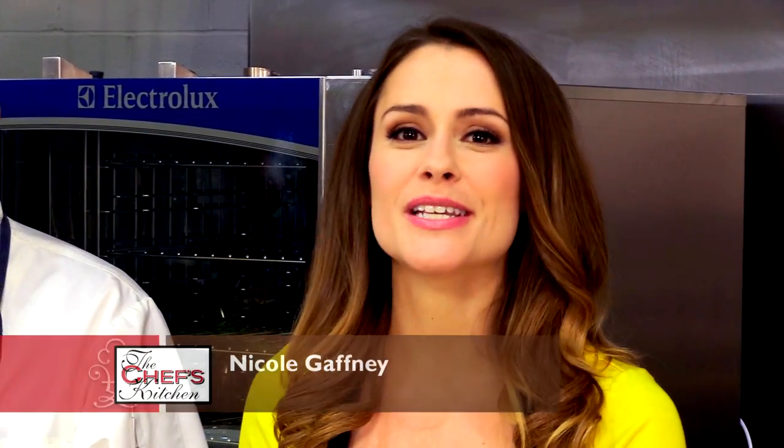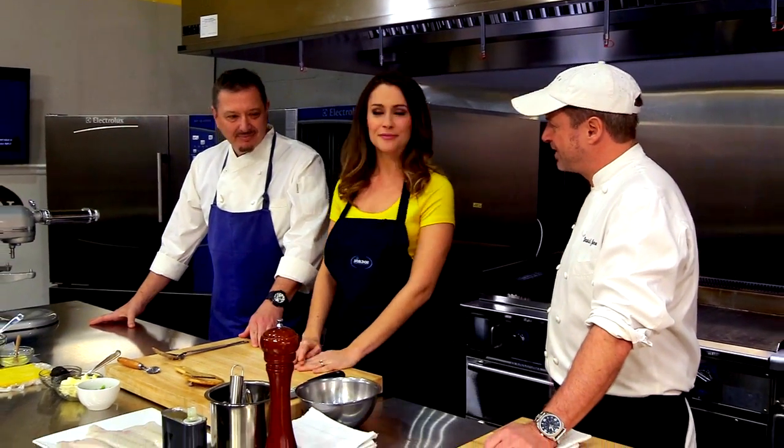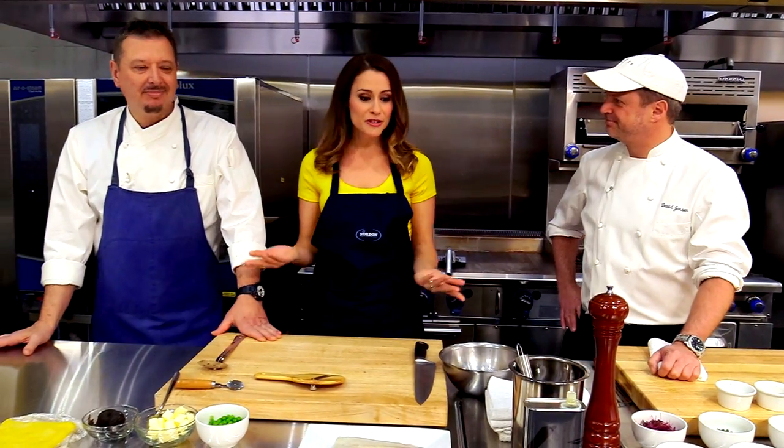Welcome to the Chef's Kitchen Restaurant Edition. I'm your host Nicole Gaffney, and we're here today at Nordon Preferred Kitchen Equipment Studios. Joining me in the kitchen is Chef David Janssen and Francesco Martarella of Jansen in Philadelphia. Welcome both of you. Thank you so much for having us. It's a pleasure to have you both here.